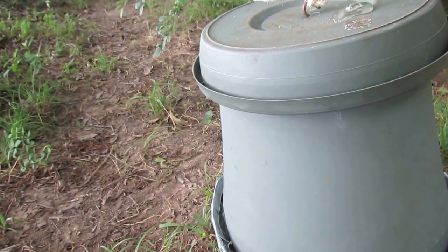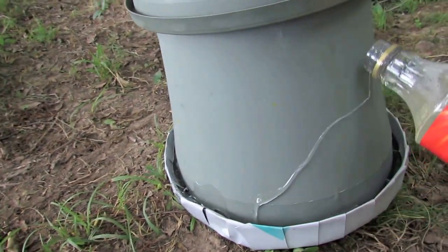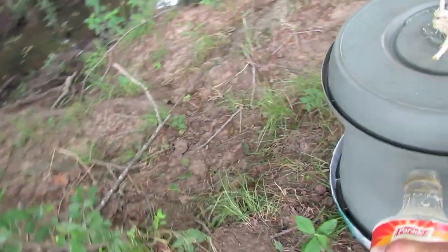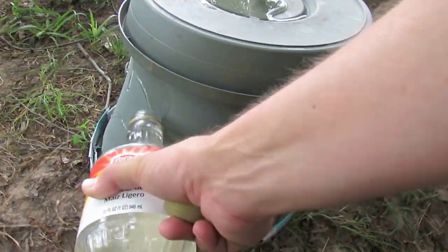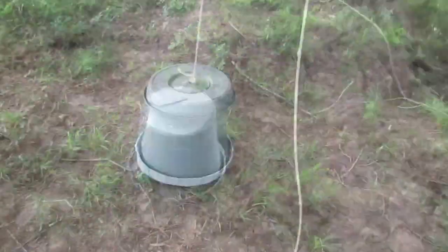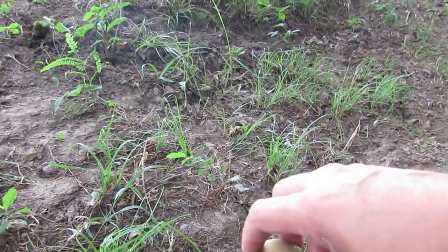I'm going to put a good bit on top and a good bit on the edge, on the sides. This will be what attracts them initially. They'll find this corn syrup real quick. That's enough of that — now that's going to set that thing up with sugar so they'll find it. Now I just got to take it and put it up in a tree.